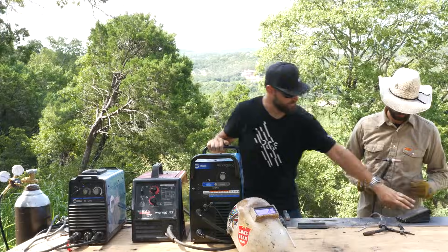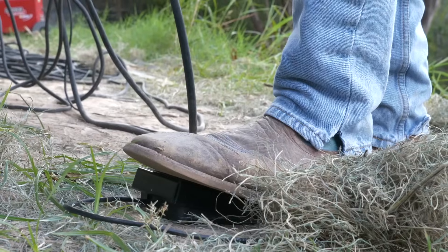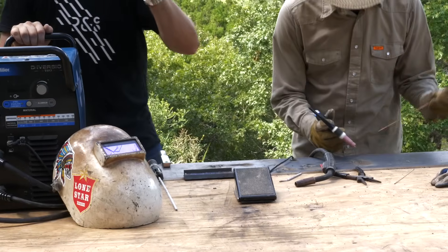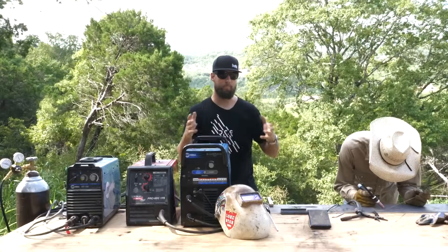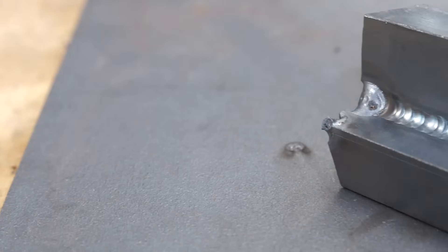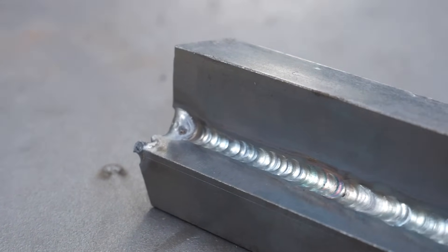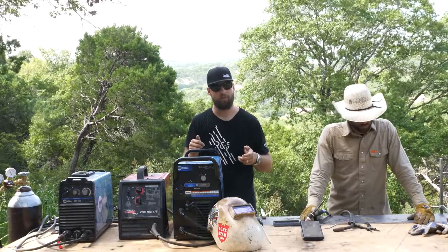You also have a weld amperage control pedal on TIG. When Luke's welding, he uses his foot to push it down, creating more or less amperage through the arc — creating a bigger or smaller weld as necessary. It's a little bit more like riding a bike instead of a tricycle. Instead of just pulling a trigger, you've got to be controlling the amperage, controlling your filler material, and controlling your weld torch all at the same time.